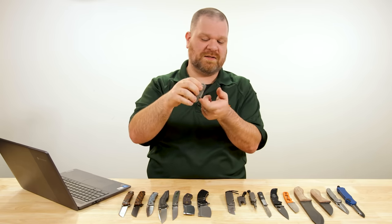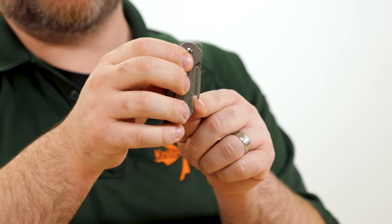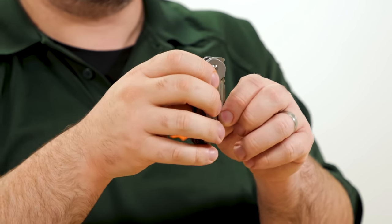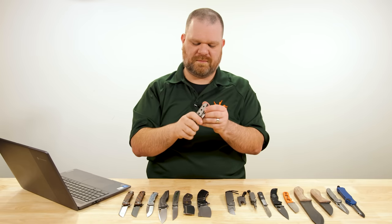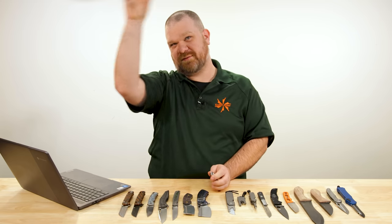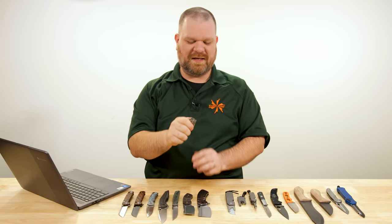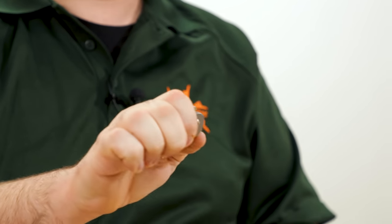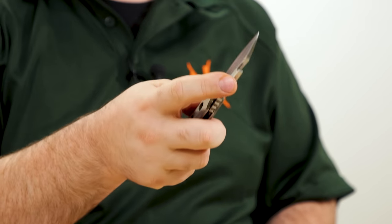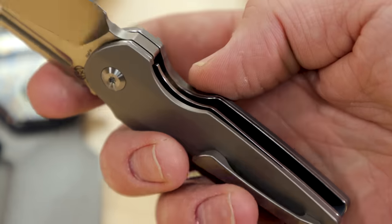It also works as a pocket deployer, much like an Emerson wave or other similar devices — which are usually placed a little further back. It's the first time I've seen one placed this far out, so the opening action is going to be a little different. But it will do it. It also looks like it will work as a front flipper — I haven't tried it yet. It kind of works. You folks that are good at front flipping will do way better than I will. Very cool — good quality, about $150 for this one.